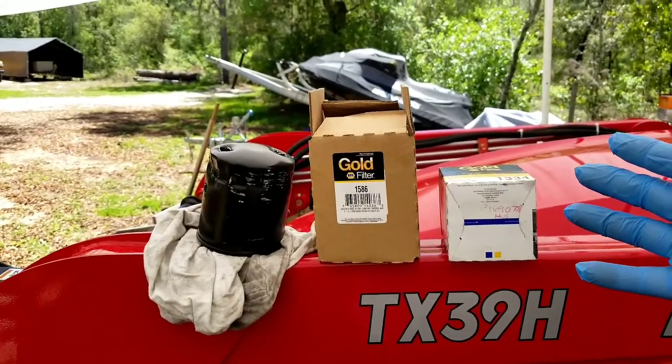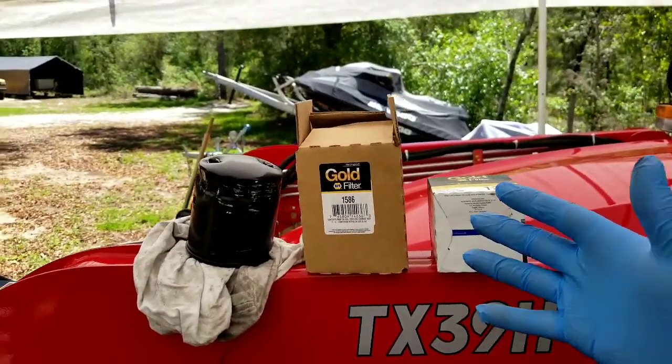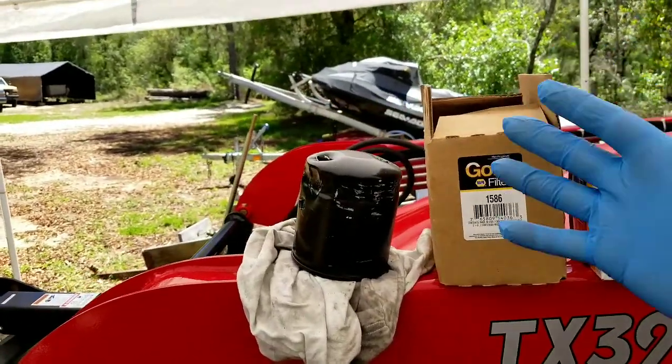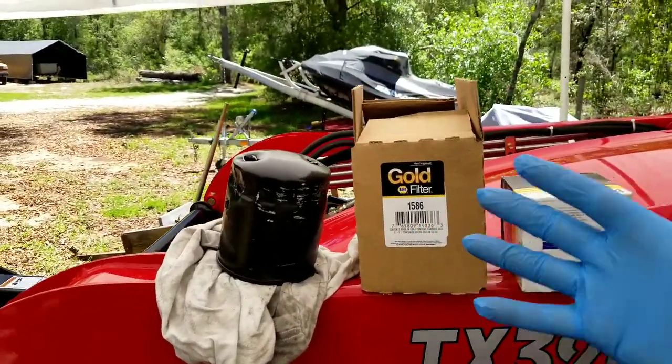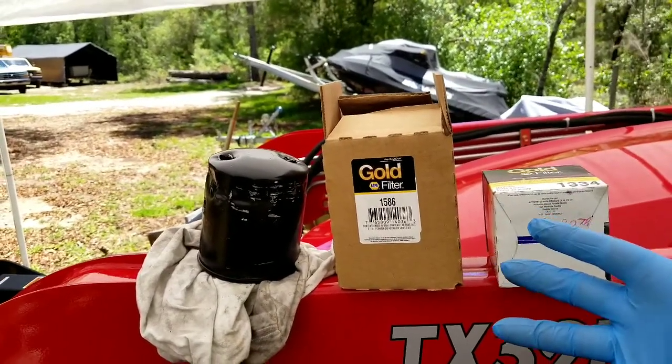Today's video is sponsored by — you guessed it — my broke ass again. Alright, so here we go: doing a 50-hour maintenance, draining my hydraulic fluid, and doing a filter change.